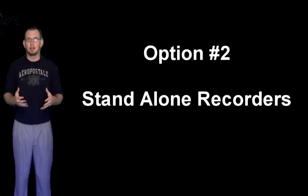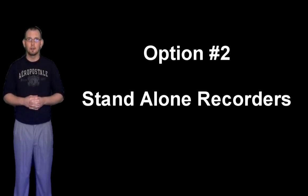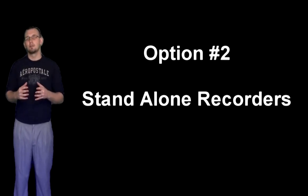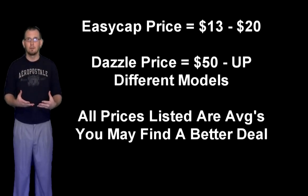If you're not interested or comfortable with installing hardware inside your computer, there are several standalone recorders out there. Some of the more popular ones on the cheaper end are the EasyCap and the Dazzle. Both of these are good products if you're okay with playing in standard definition.